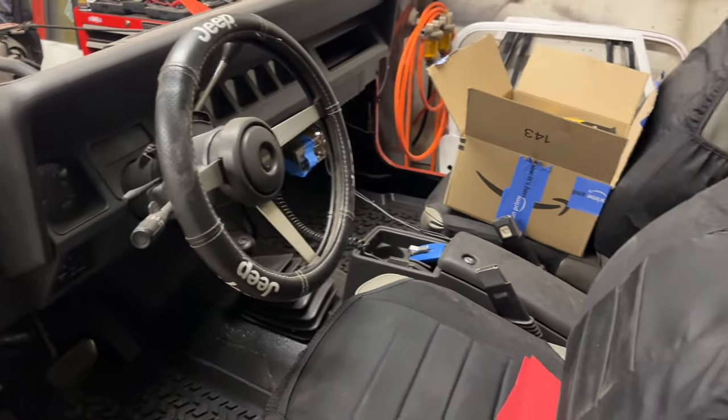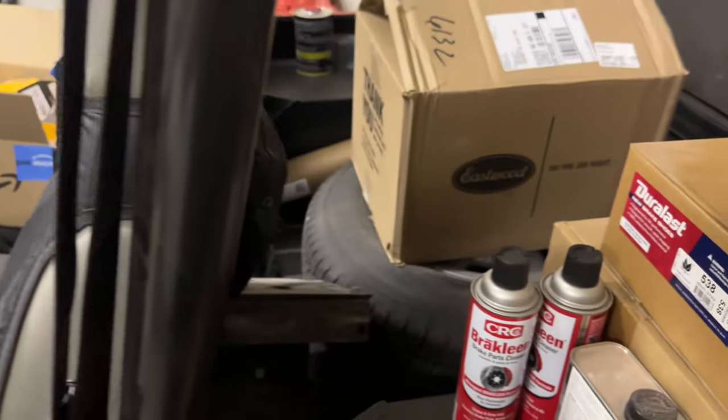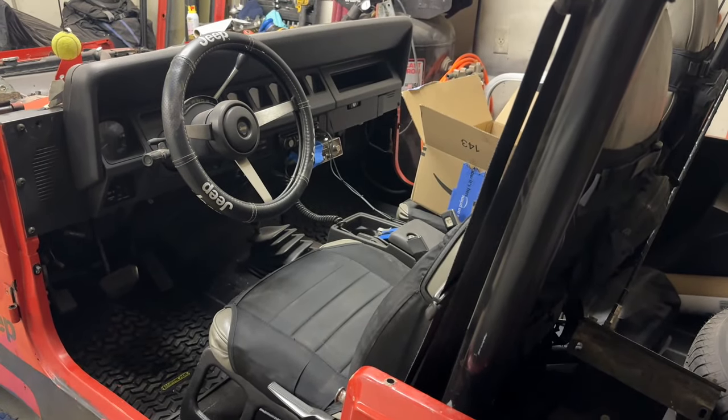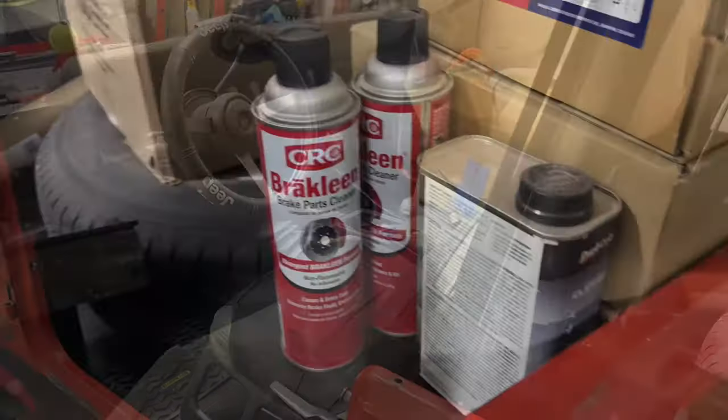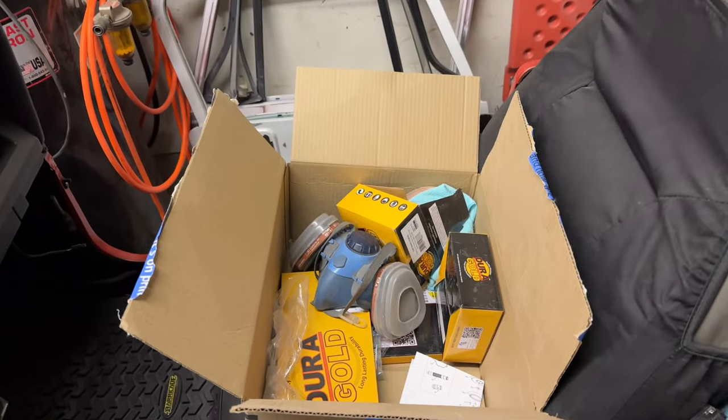I'm really going to need to start taping things off and getting paper and plastic over stuff, because I certainly don't want to mess up the really awesome interior I got done completing earlier this winter. Parts and products of all kinds are showing up every single day.